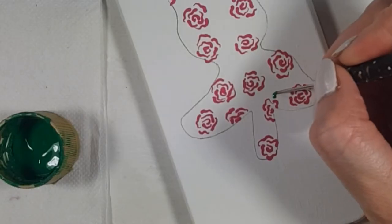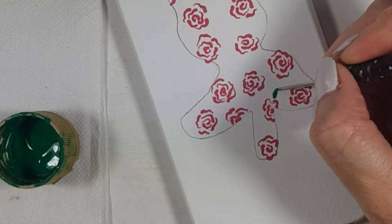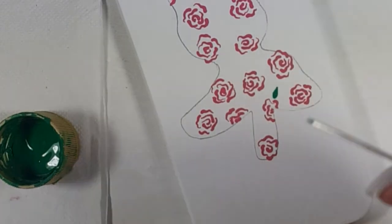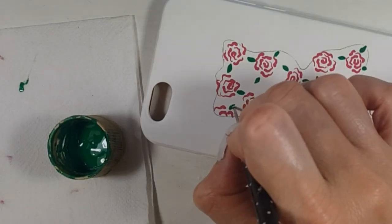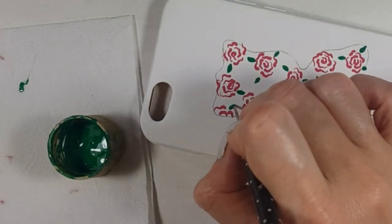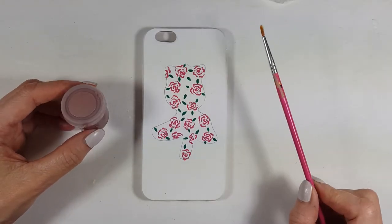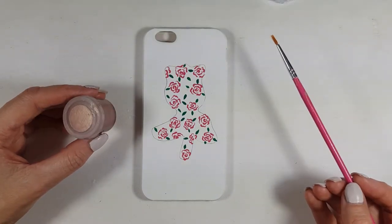Then I'm going to take my green acrylic paint and my dotting tool and add some leaves, doing this motion — it's kind of like a line but a bit thicker in the middle part. Once I'm happy with how many leaves I have, I'm going to use my rose gold acrylic paint.